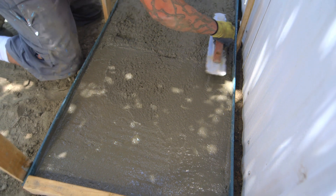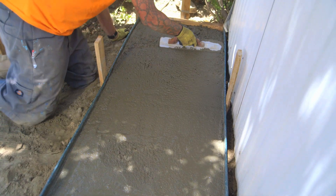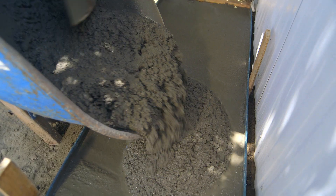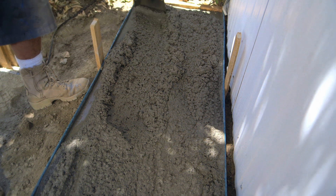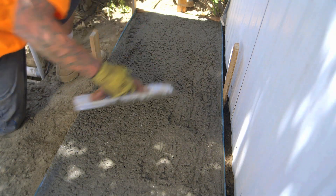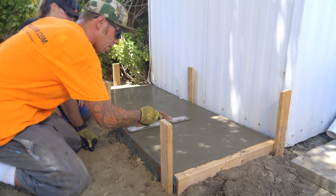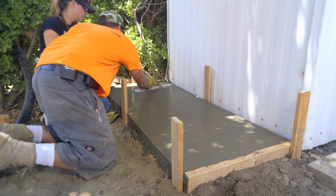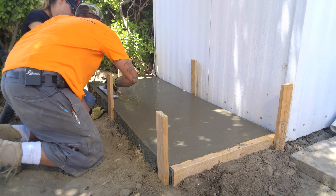Same concept as far as the bubbles go — you want to make sure they're all worked out and the concrete settled in everywhere. You just want to make sure that you're coming right off the formboards, leveling everything out, and as you come across you're arching your float slowly, slightly back. Why don't you take it from here — just go this way and this way and you're good to go.